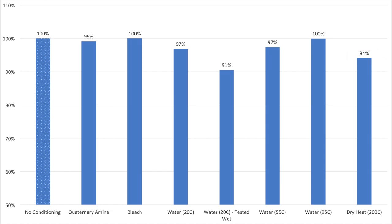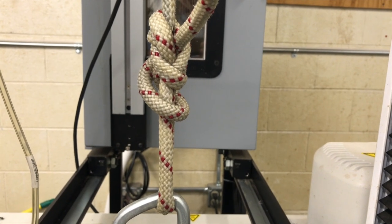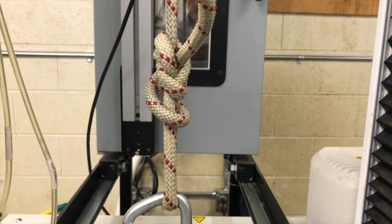The only rope that had a statistically significant reduction in strength was the rope that was tested while wet. This had a 9 percent reduction in strength relative to an unconditioned rope, which is consistent with the 5 to 15 percent reduction that is commonly reported in literature.